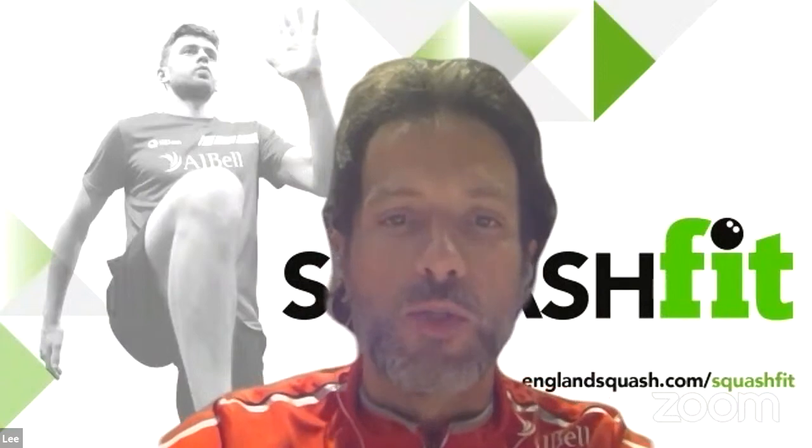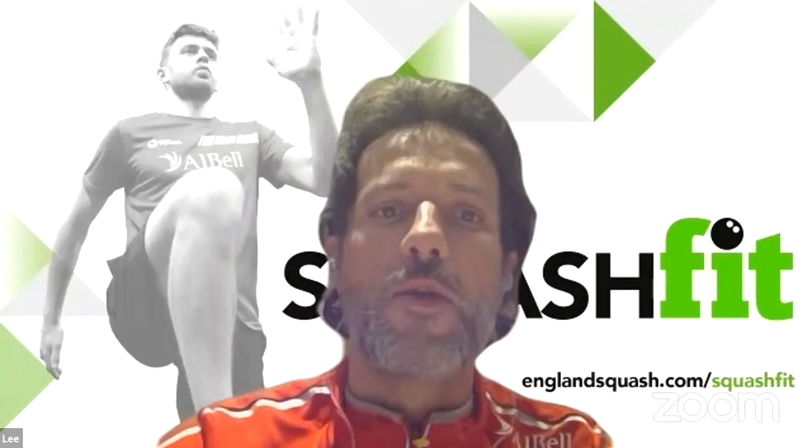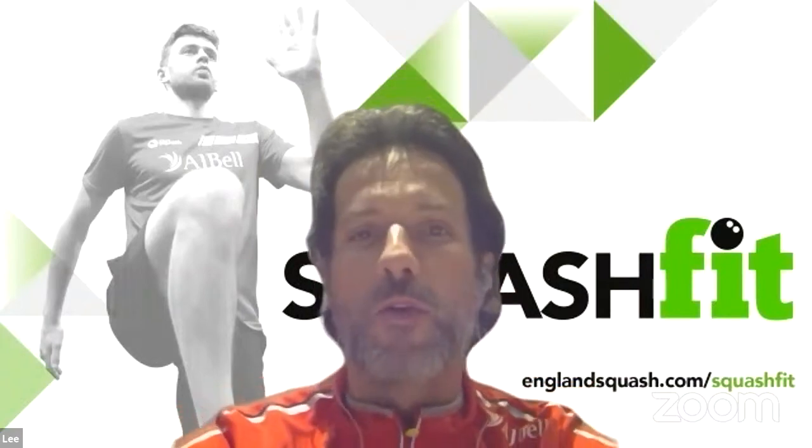Hello and welcome back to Squash Fit brought to you by England Squash. This is the series to get you back from home after lockdown all the way back onto court so you can really fire on all cylinders and thrive on the squash court. We've already had the likes of Laura Massaro and Nick Matthew presenting. We've got Paul Carter here this evening, and next week there's Josh Taylor, Tanya Bailey, and the likes of Sarah Jane Perry.